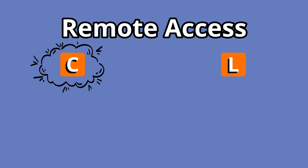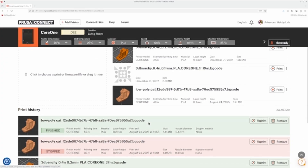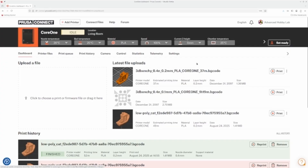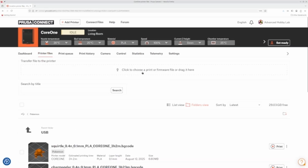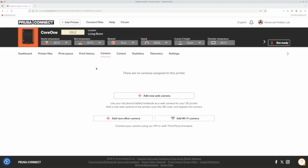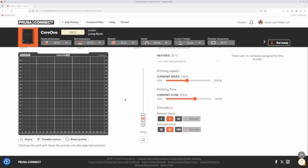Prusa provides three methods for accessing your printer remotely: Prusa Connect, their cloud-based solution; Prusa Link, their LAN-based solution; and the Prusa app, available on Android and iPhone. Prusa Connect seems to be their flagship product — the interface is the most feature-rich and acts as a hub. It shows current printer status including nozzle and bed temperatures, gives you access to internal storage for uploading models, starting prints, managing print queues, viewing print history, and if you have a camera attached, you can view the camera output. You can even control the printer by setting extruder coordinates, nozzle and heat bed temperatures, and filament extrusions.